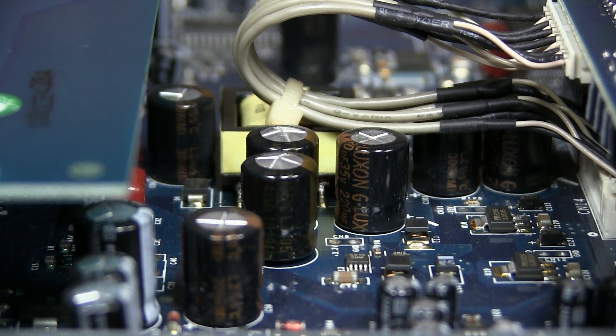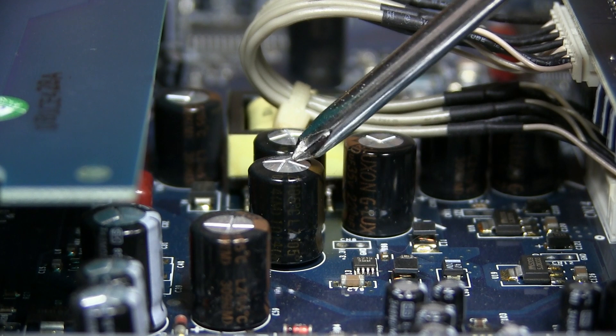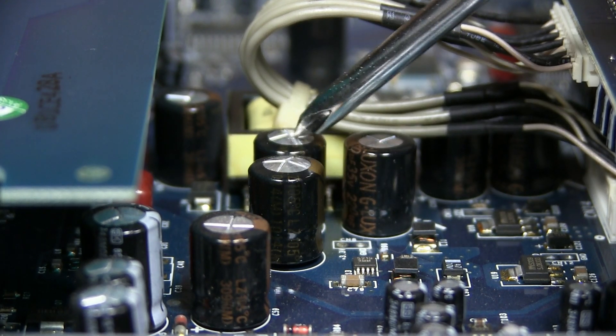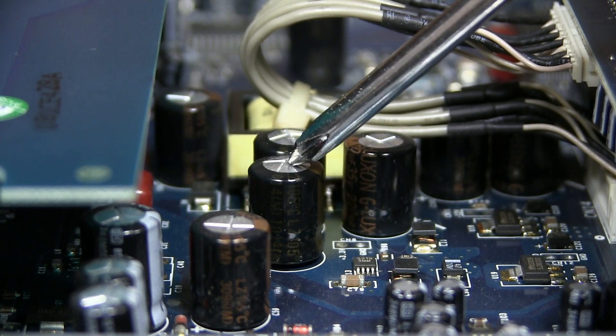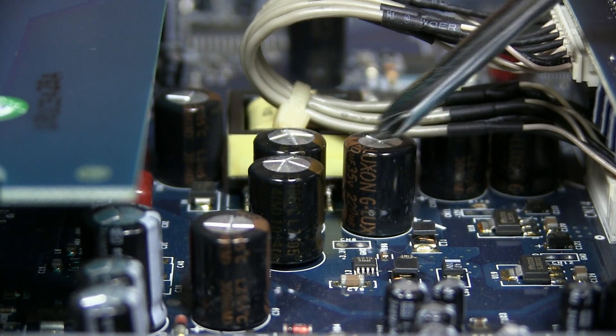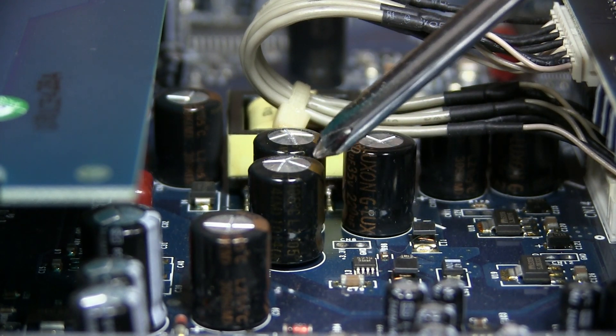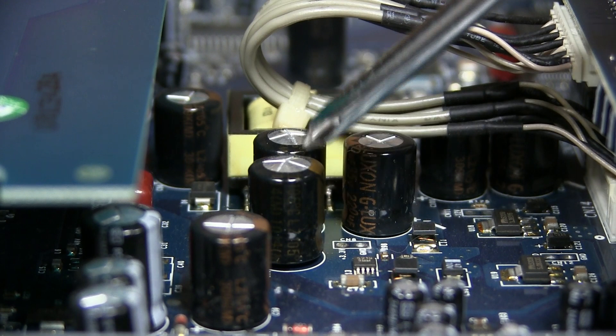This is a view from the right side of the audio dock of those caps in question that are blown. You can see the tops of them — they're starting to mushroom out, starting to pop up on both these caps. They're not completely puked and blown out, but they should look like this cap where it's completely flat across the top. That's how we know these are bad, and this is a very common problem on this sound card.